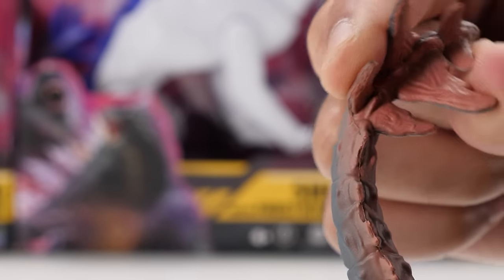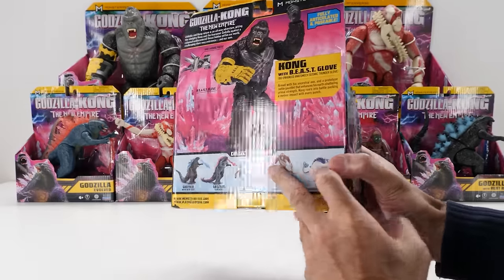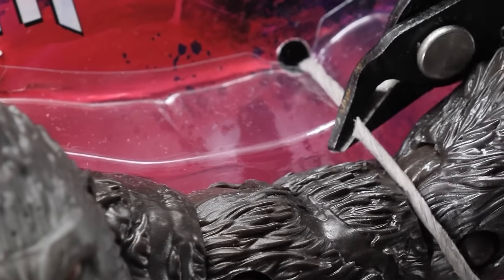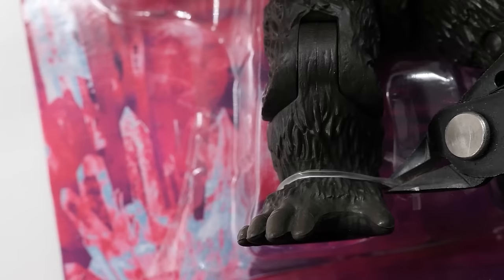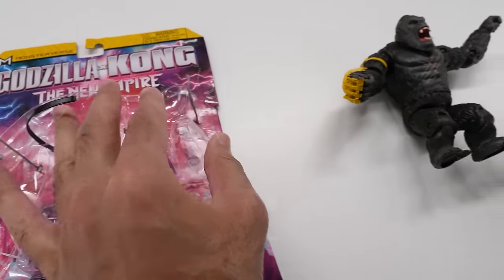Meet Kong with Beast bio-enhanced anatomic seismic thunder glove. Armed with his ancestral axe and a prototype battle gauntlet that enhances his earth-shattering primal strength, Kong roars into battle packing a meteor impact with every punch. Let's unleash him from the package.